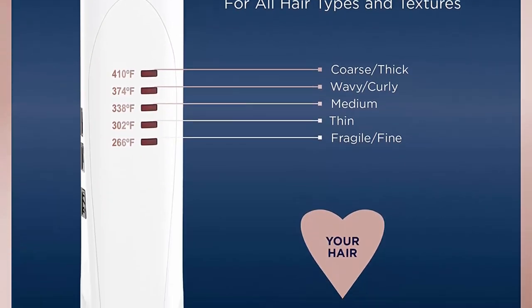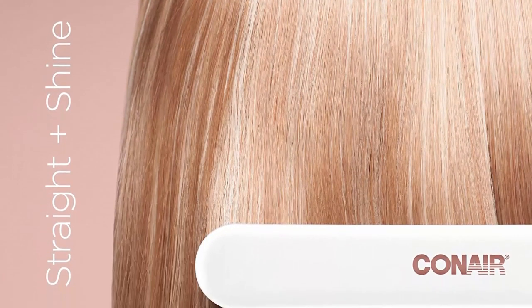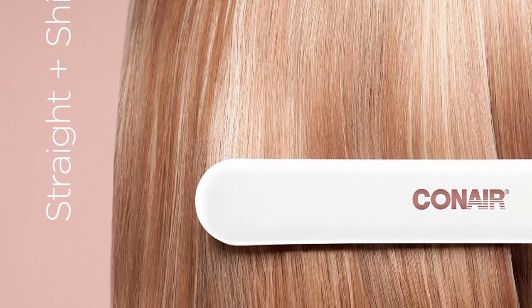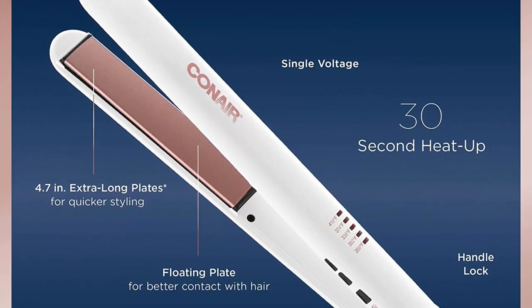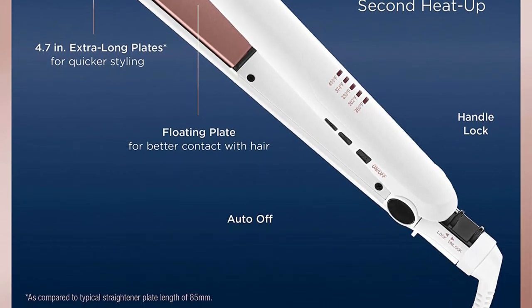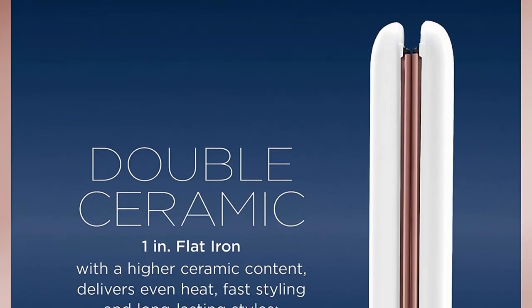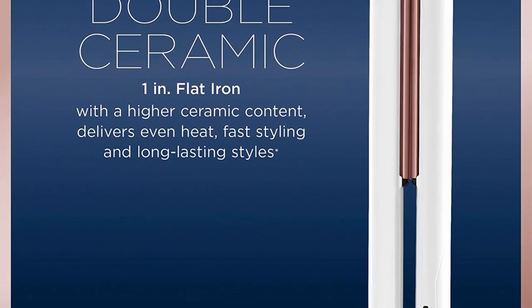Whether you want to add volume and flip or create pin-straight styles, Conair's full line of ceramic, double ceramic, tourmaline ceramic, and titanium flat irons has you covered. Conair makes high quality grooming and hair care tools for men and women, including innovative styling tools from curling irons, hot rollers, and detangling brushes to hair dryers and flat irons.